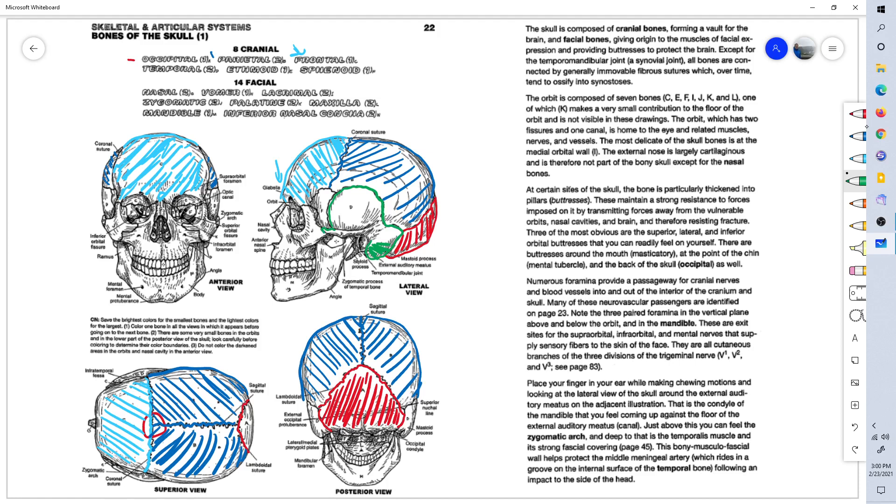Then there's the zygomatic process of the temporal bone. That's the jaw there — the mandible — and the styloid process of the temporal bone. It's where the temporomandibular joint sits. The mandible sits in the socket created by the temporomandibular joint. And this is the external auditory meatus, where your ear canal runs. So this is the temporal bone.